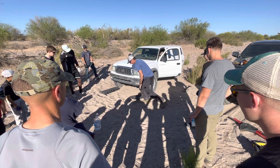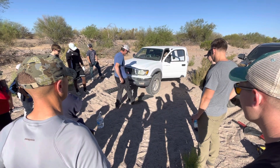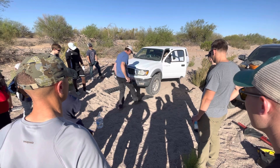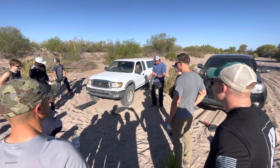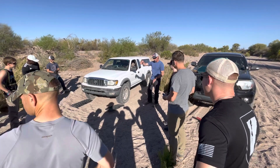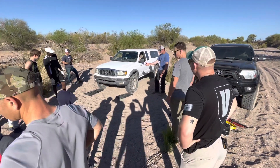You want to jam it under there, and then you can do this — oh yeah, that's a good one. So it gets a good bite and gets good traction. When he goes, he's up and out and the back wheel will just drive right over.